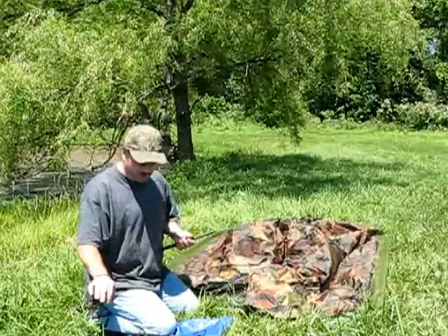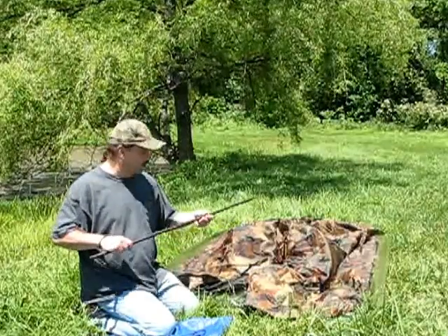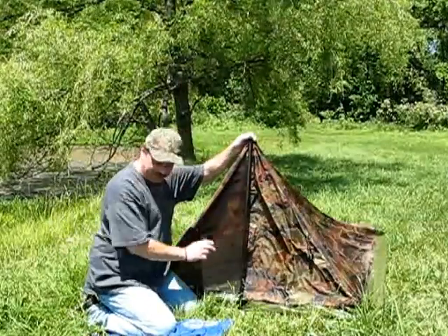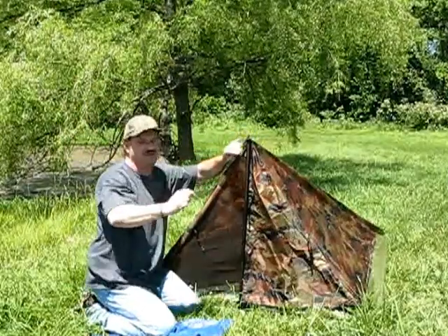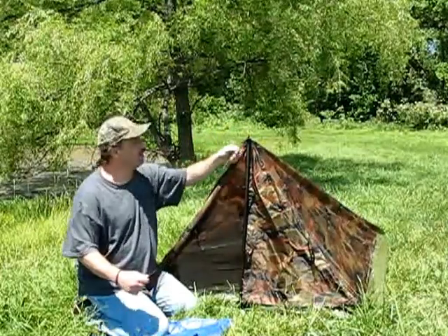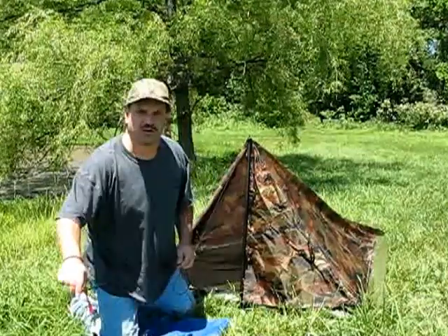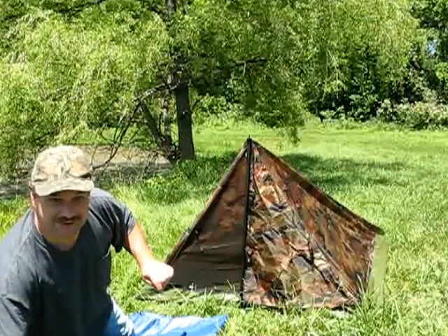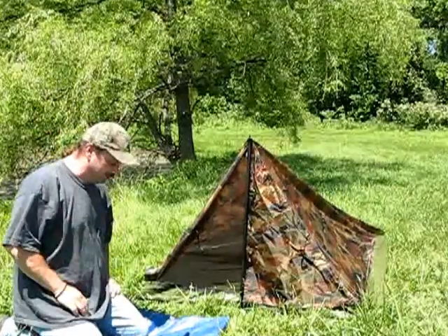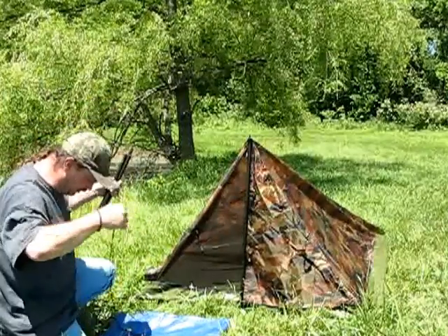We're going to go ahead and set the front up first. Little heads up — tent poles get a little bit warm in the sunlight. The reason I was kind of attracted to this tent is it reminds me of a Boy Scout tent I used to have back in the scouting program. It's very similar to the tent I took to Camp Philmont and hiked the Cimarron, New Mexico mountains. I'm definitely going to have to do some modifications to the tent ropes a little bit later, but I'm not too worried about that now.